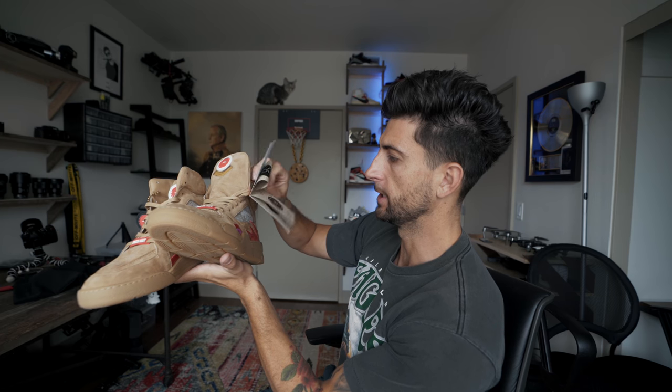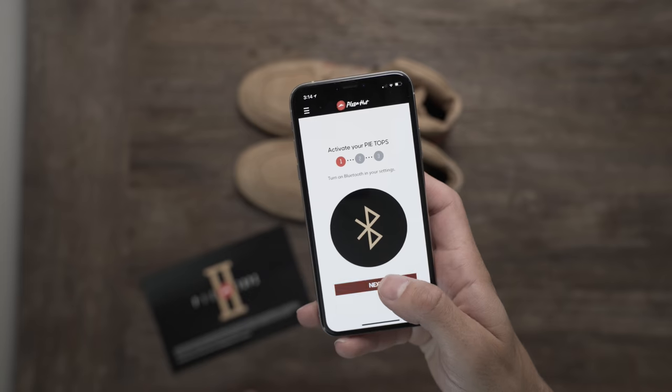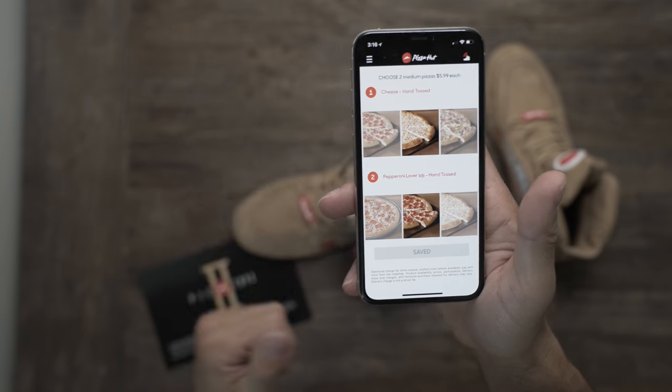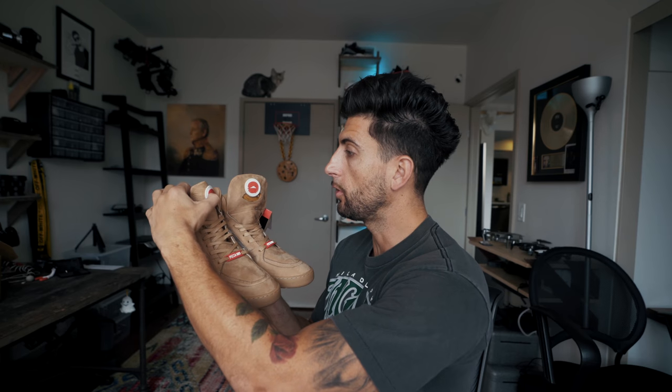I give it to Pizza Hut — quality is nice. Now how do we order a pizza? Step one: sign in and create an account on Pizza Hut, download the app. Let's give these smart sneakers a try. All I need to do is hold down this button and a pizza will come to my house. That was quick.